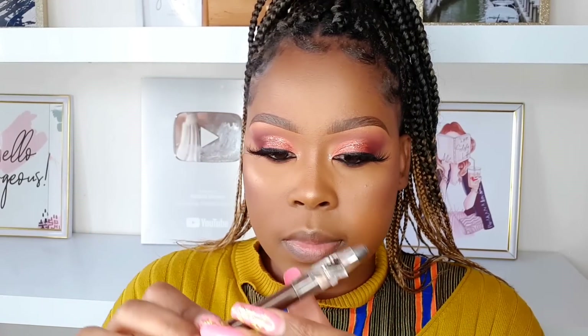Moving on to the lips. I'm lip lining using the Davis lip pencil — it's very affordable and I like it a lot for lip lining. After lining, smudge it in so your lips don't look like one harsh line all through. Then I'm going with a red lip color — I've done nudes and pinks lately so I wanted to do red. I'm also adding gloss on top for a glossy red finish.